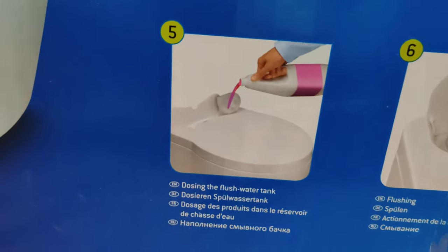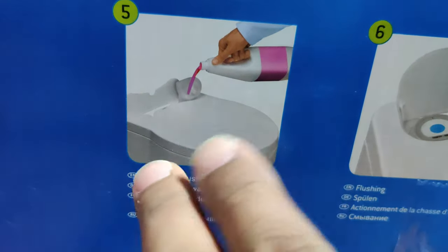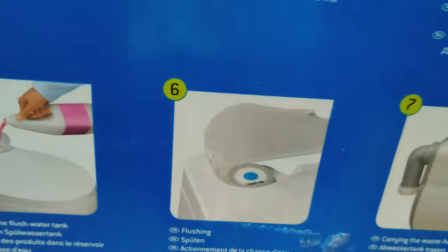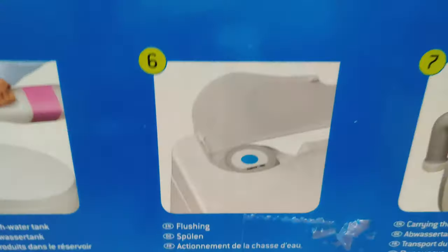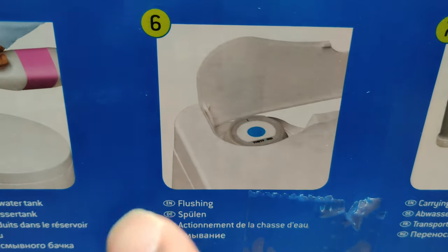Step five is dosing the flush water tank. If you again want to add some enzymes, deodorizers or something like that, you can add on top of it. And there's a little blue button which runs on batteries for flushing.